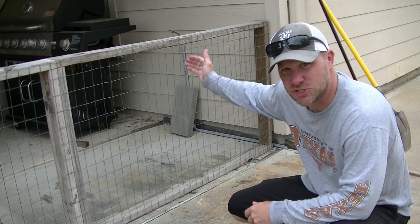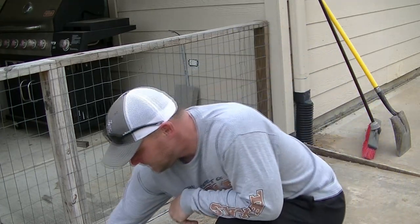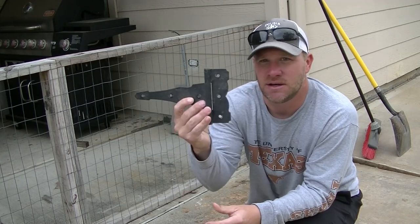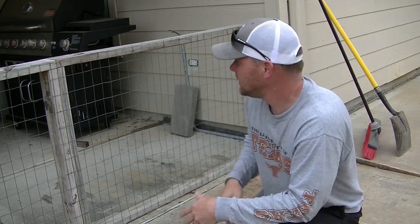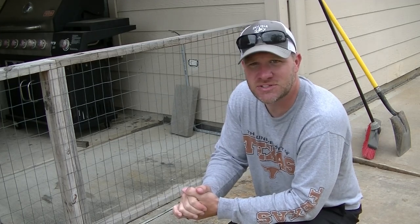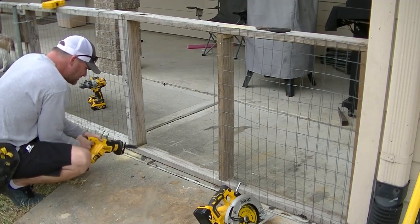Welcome back. Today we're going to do another short video — I'm going to build a small gate for the dog fence I made a video over. I really wanted to move it towards this concrete part here, because right now it's heading straight out into the grass. I plan on doing a huge project out here that's going to be a future video. I think this is going to be a pretty easy project. Let's get to it.